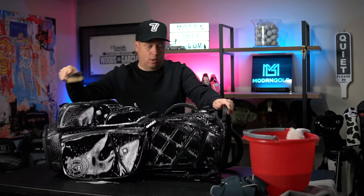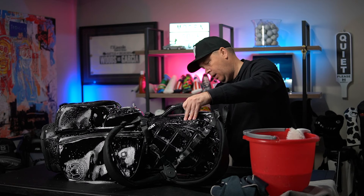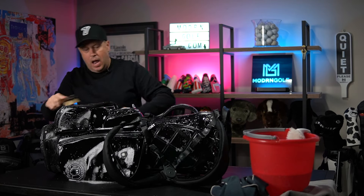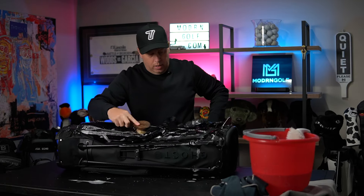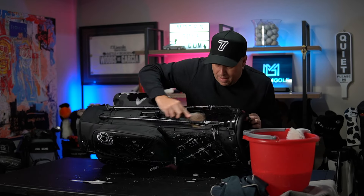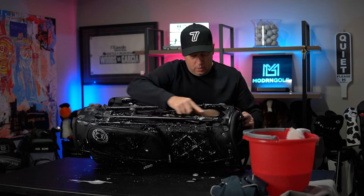I just played a course a couple months ago where the cart paths were really dusty — I was out in the southwest and it was awful — so this is a good time to clean those areas. I'll move these pockets over and clean those in a second. I even clean the base of the golf bag because I want to make sure it's in really good shape. I'll clean the top and get the belly of the beast here. I'm sure I've missed a spot.